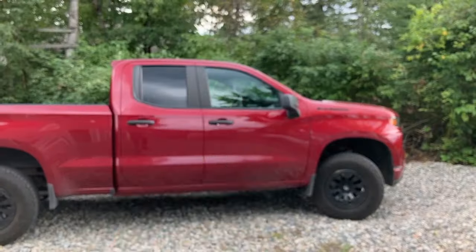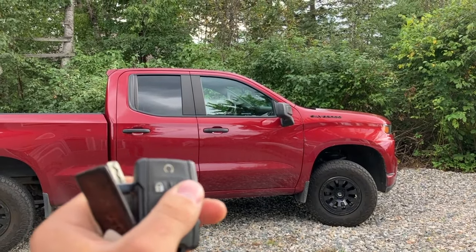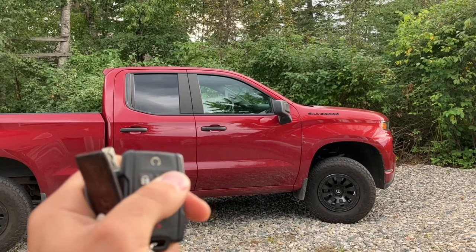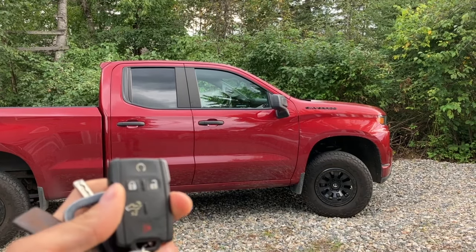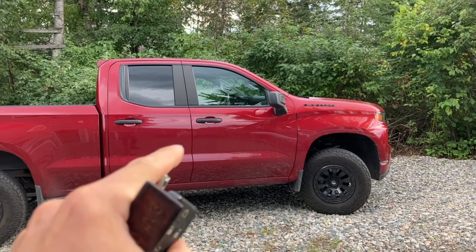The first feature I'm going to be showing you guys is how to roll down your windows with your remote. So if you click this unlock button three times and hold it down on the third time, it is not rolling down your windows right now. So I'm going to show you guys how to change that in your settings within your vehicle to roll down the window.